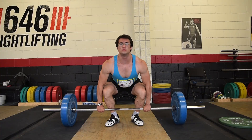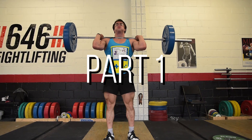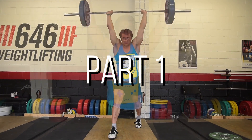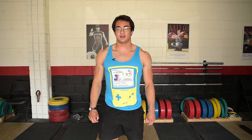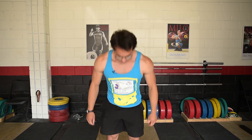The clean and jerk is a two-part movement. The first part is the clean — this is a lift onto the shoulders. The next part is the jerk overhead, so it goes from the shoulders to overhead.